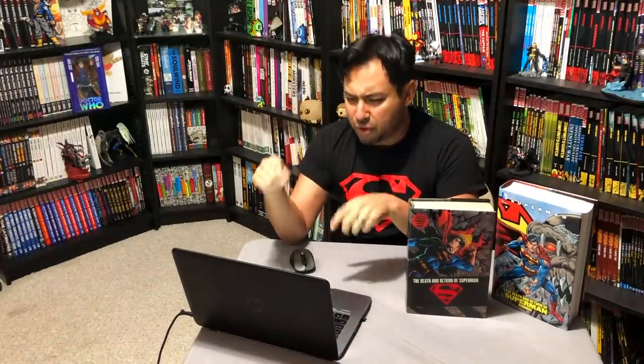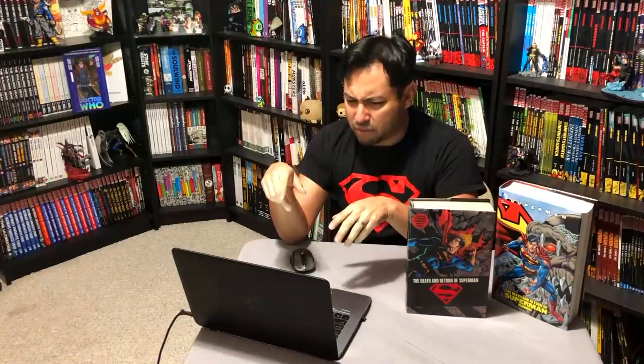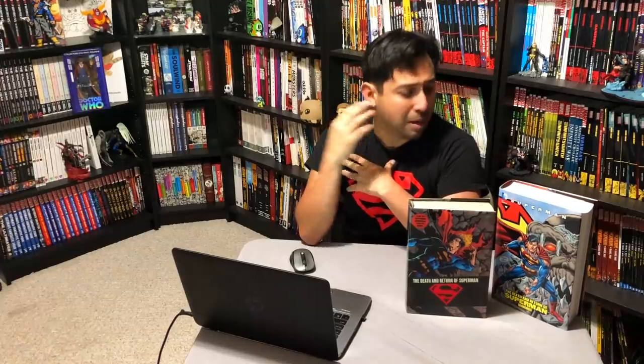What's going on, Mentees? Omar from Near Mint Condition here. Today I'm going to take a few questions that I've gotten over the last couple of months and try to answer them — mainly for myself too — and that is whether I'm going to upgrade my Death and Return of Superman Omnibus for the new one that comes out in April. So maybe this video is more for me.